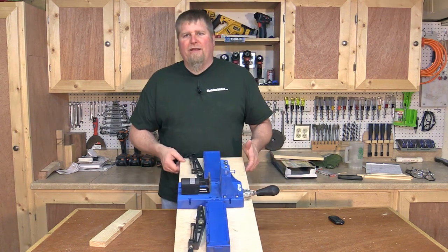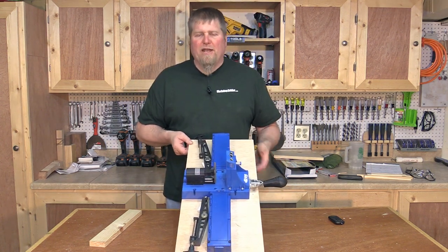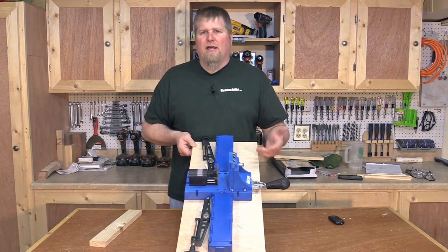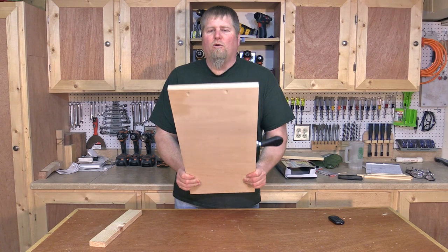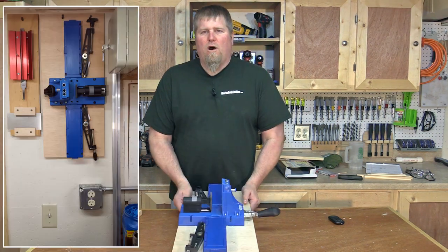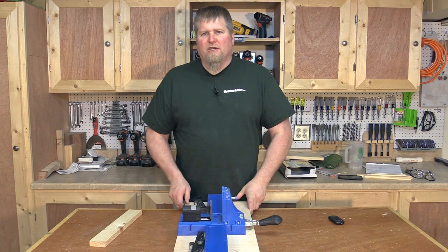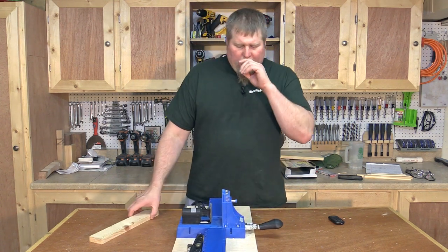Once I mount this to a board, I clamp the board to a workbench and it's perfect, so I don't miss that at all. I like mounting this to a board because I just put a couple holes in the back of it, hang it on the wall, and whenever you need it you grab it and go. Everything's together — this is such a convenient and easy tool to use.